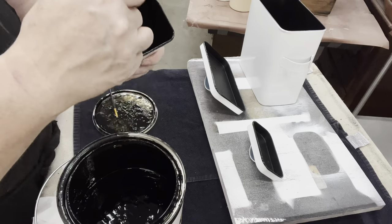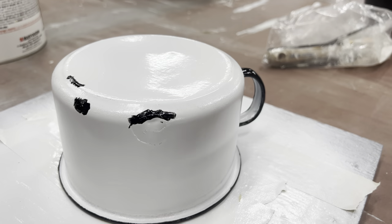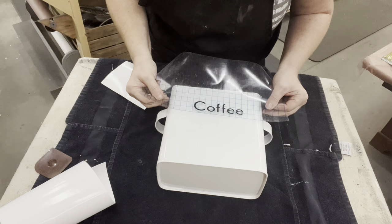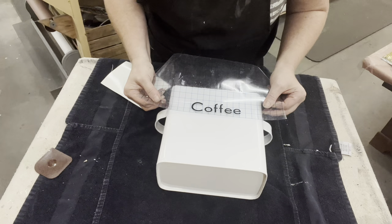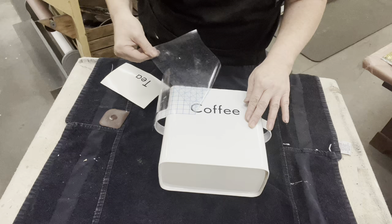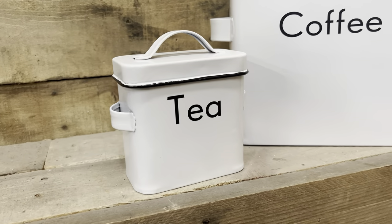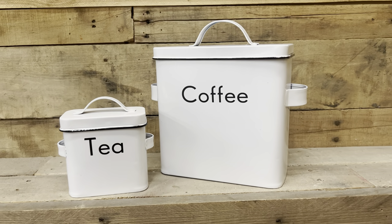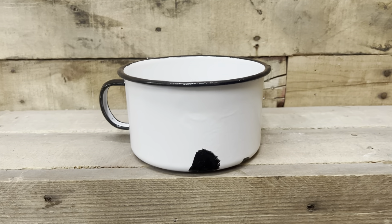I let that dry overnight before flipping it over and finding any of the dents that were just way too obvious, and then just touched them up with some of that black paint. The only downside of using the farm implement paint is no paint will stick on to it. But I absolutely love the color. So I just Cricuted out some vinyl letters using the permanent vinyl, Oracle 651 — Coffee and Tea, just a basic font — and now I'm going to go ahead and attach the letters.